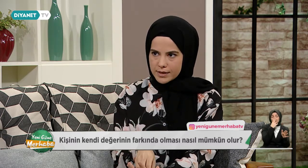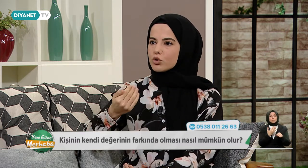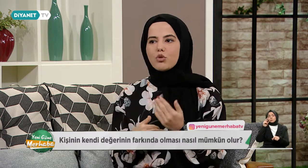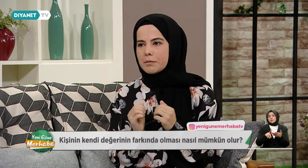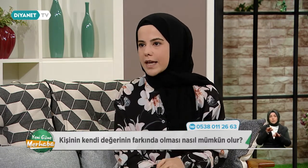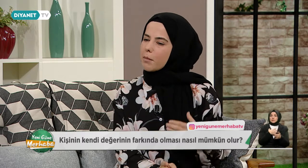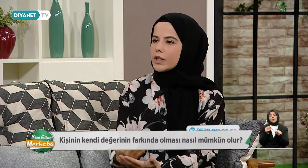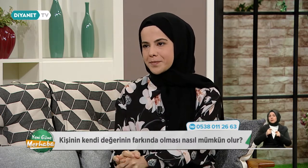Farkındalık çok önemli. Ben ne hissediyorum, nasıl bir duygu ortaya çıkıyor, bu duygu hangi kişiyle, hangi durumlarda yaşıyorum ve nasıl tepkiler veriyorum. Verdiğim o tepkileri nasıl dönüştürebilirim? Ve o geçmişle barışmak, artık o hiçbir zaman bizim bahanemiz olmamalı. 20 yaşındaysam, 30, 40, 50, 60 hiç fark etmez. Hangi yaştaysam, değersiz bir insan gibi kendimi hissetmiş olabilirim ama bugünden sonra bu değişebilir. Kolay değil o duyguyu fark etmek, o duyguyu durdurmak, düşünceyi kontrol etmek, ama çabayla ve inanırsak kendimize olmayacak bir şey de değil.